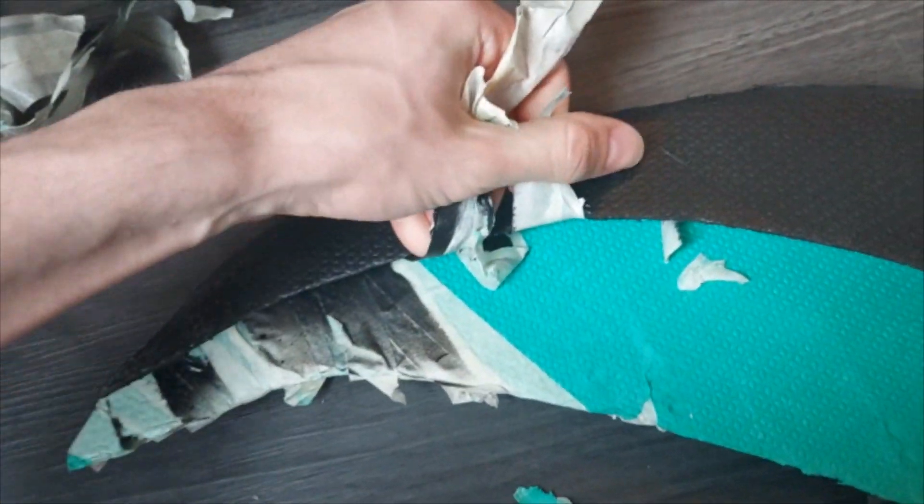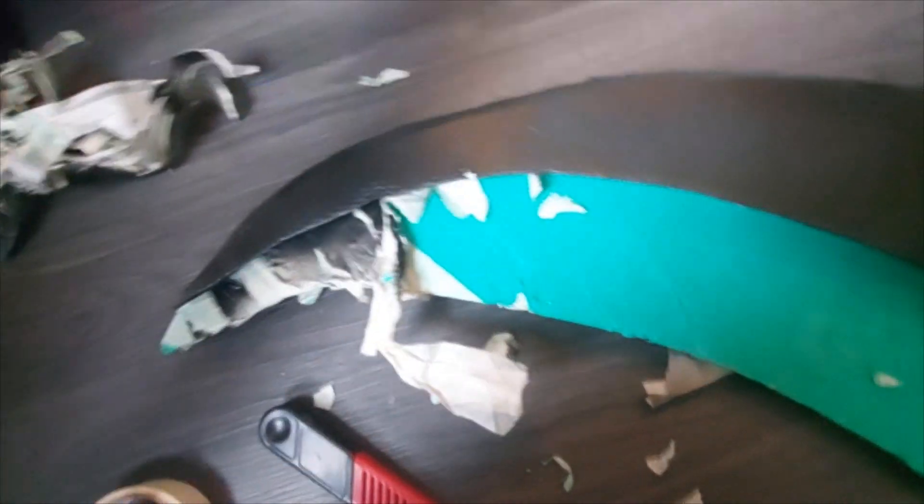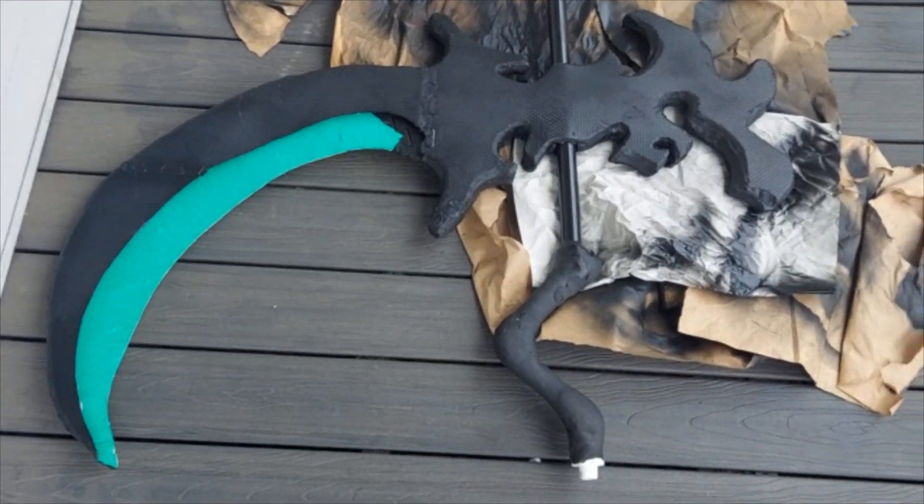After that was done, I just needed to take off the tape, which was way more of a pain in the ass than I thought it would be. After a while though, the head was done and I just needed to finish the rest of the scythe.